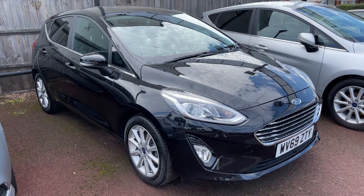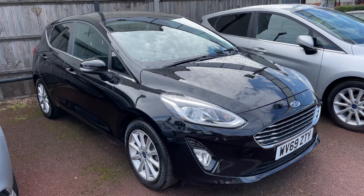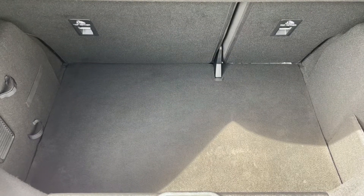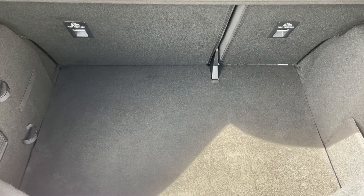So here we have the Ford Fiesta on a 69 plate. I'm going to start off by showing you inside the boot and then we'll run through some controls on the inside of the car from there. As you can see we have plenty of boot space. You can increase this space even further using the 60/40 split folding rear seats as well.